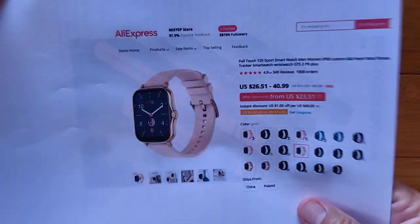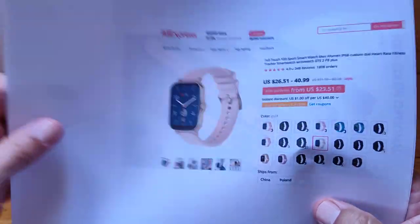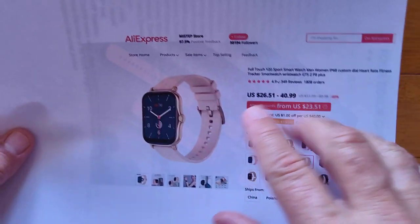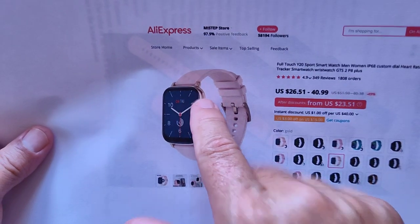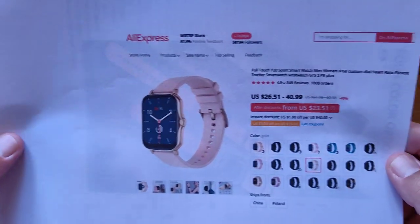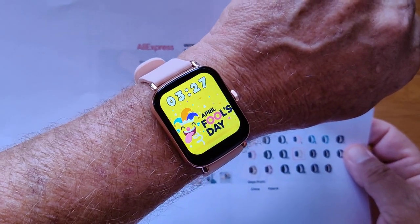We are looking at the AliExpress company store — the Me Steps store. When you click the link in the show notes, it'll take you to that page and you can select whichever watch you want. They run from $26 to $41, and there are usually coupons you can click to get a few bucks off — take advantage of those. While you're there, go to products and select 'show all' to see everything the Me Steps store is selling at their AliExpress outlet, in addition to the fancy Y20 we're reviewing today. Thanks for watching and checking this one out — I'm impressed. It's a nice one, the Y20.